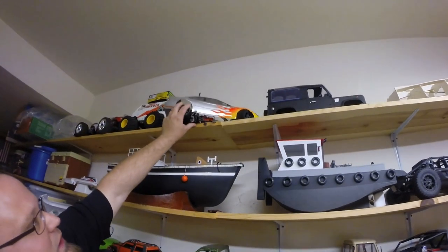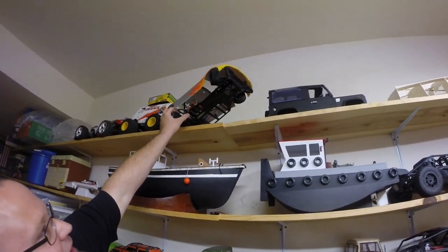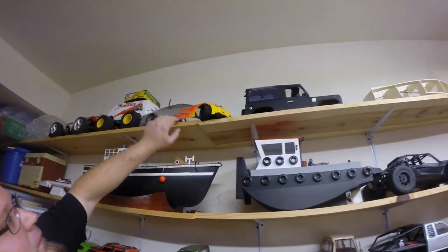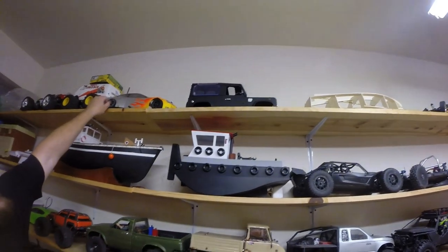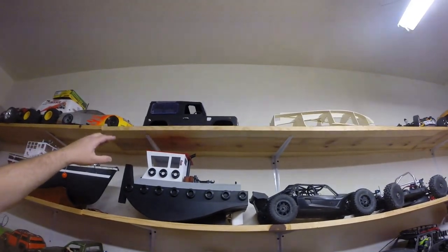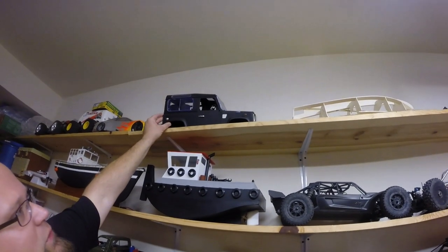Very old. This one's about 15 to 20 year old RC-10 — right-hand turn only. It's got an old Civic body, flame body on it. This is just another body — this is a Galland body by RC4WD.